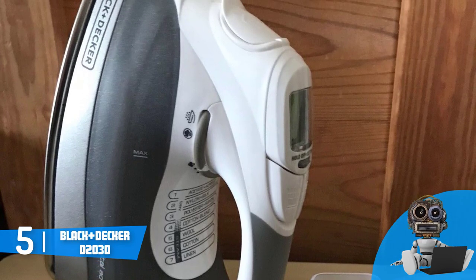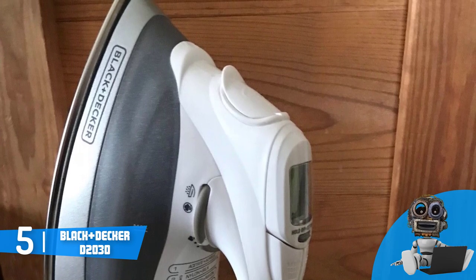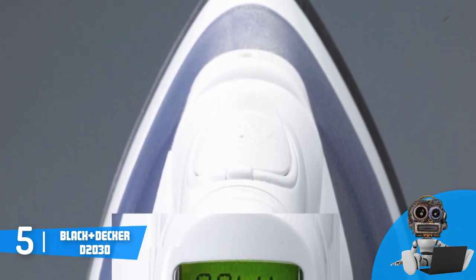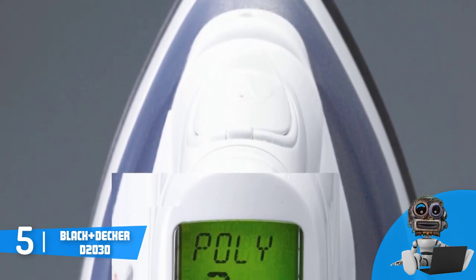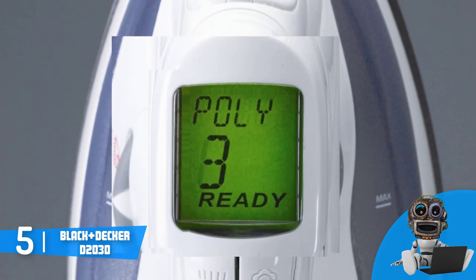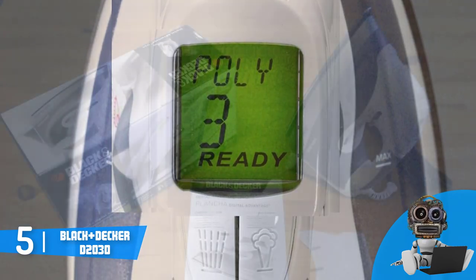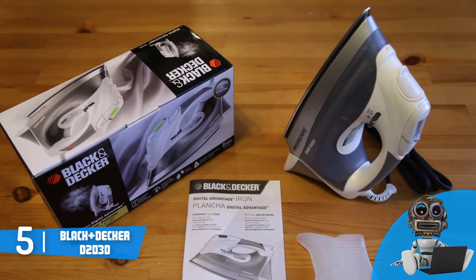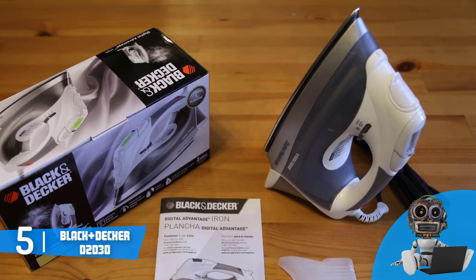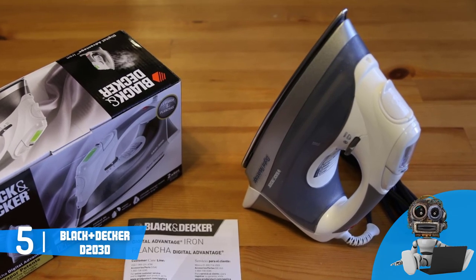This model is equipped with a large 12-ounce water reservoir, which means you wouldn't have to refill it often so you can stay more focused on the ironing process. If you flip the unit over, you will notice that its stainless steel soleplate is heavy duty and U-shaped so you can iron every part of your clothes properly. The model offers a smooth glide for every clothing you wish to iron, and it is engineered with an anti-drip feature that prevents dripping by regulating the water temperature so your clothes would never be harmed.